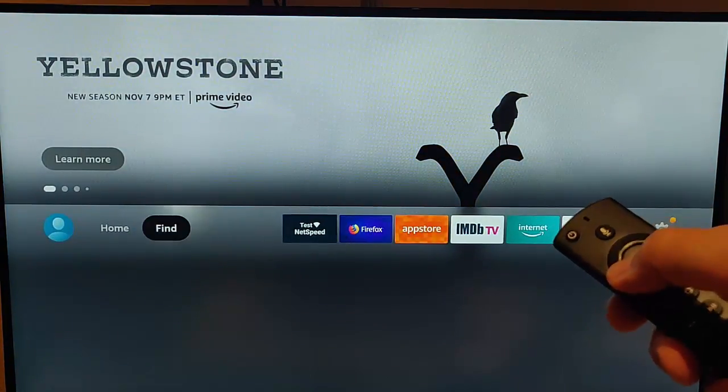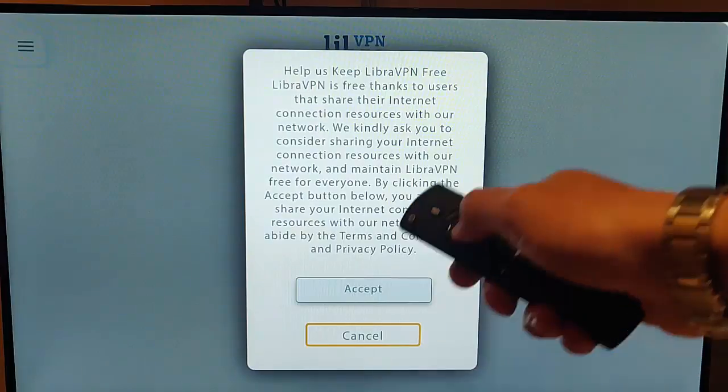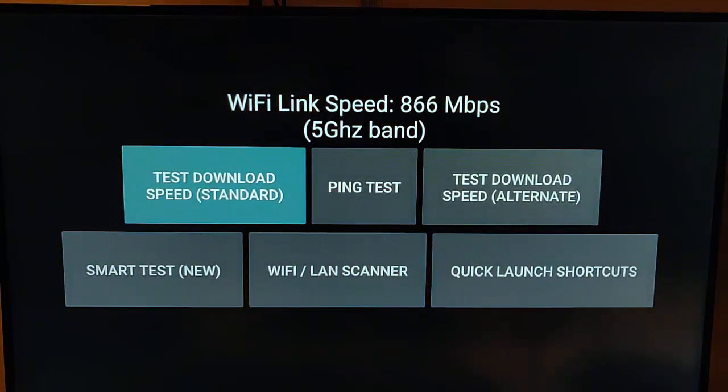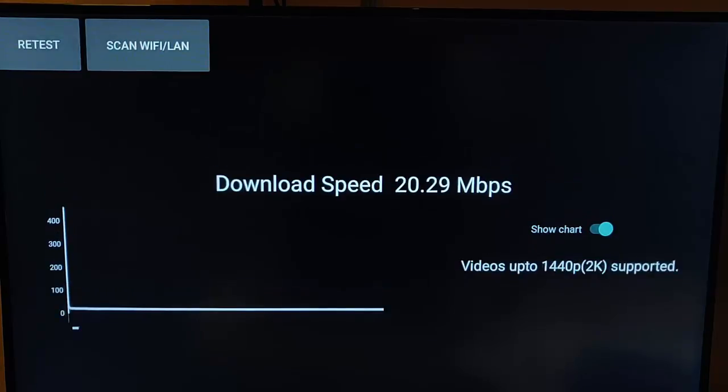Let's go back into Libra VPN and connect — cancel that prompt and let it connect. As you can see it's now connected, that's quite fast. I'm going to press the home button on the remote control and go back into TestNet Speed. Let's run a standard download test and see what we're getting now — we're getting around about 20.75 megabits. So as you can see, not much has been knocked off the speed. It is usual for one or two megabits on any VPN — free or paid — to be knocked off, but this is pretty good for a free VPN. Most of the free ones I've tried in the past will probably only give you about a quarter of the speed that you get.